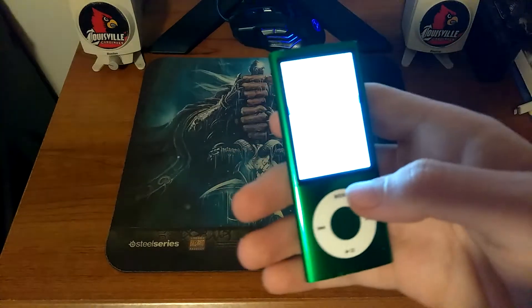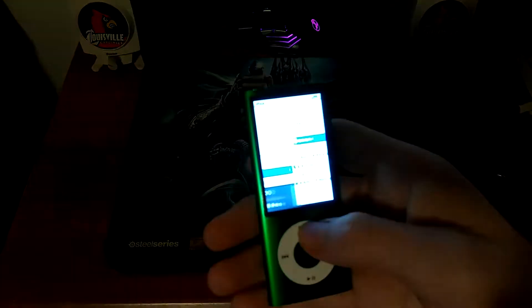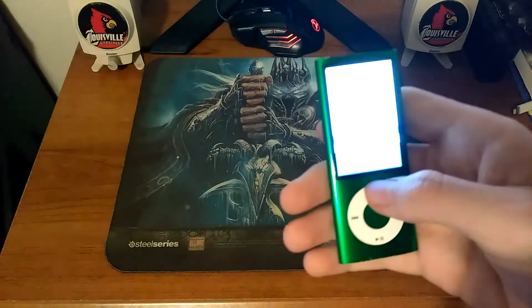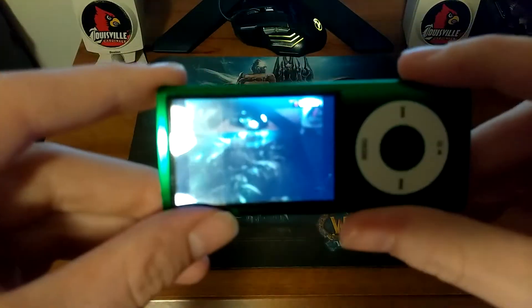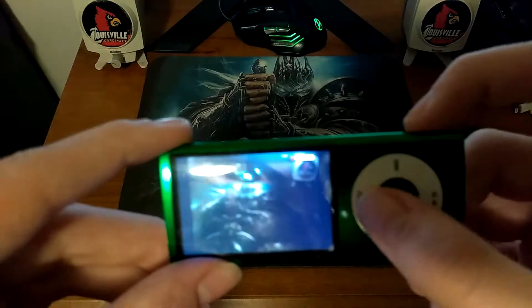I need to adjust the brightness level on this thing. This is a 16 gig model — there was an 8 and a 16. Let's talk about that video camera.